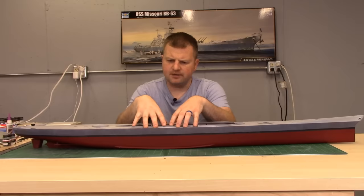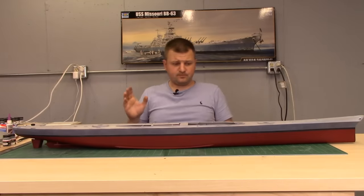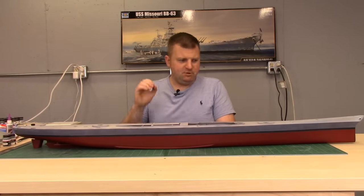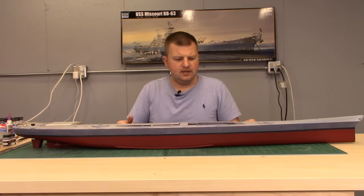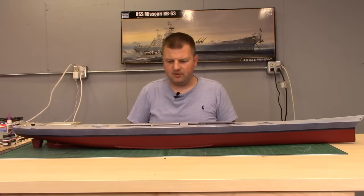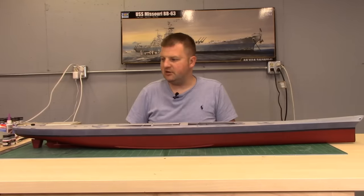I want to talk briefly about the colors. We're doing Measure 22. Red, black boot stripe. The blue you see here is supposed to be navy blue and I have navy blue in enamel — it's the same color as the Arizona. I painted that on and it was super dark, still navy blue and it worked, but it was too dark especially compared to the box art. So what I did is went back with intermediate blue by Model Master, which is a lighter color. I modulated what I painted on here because we are going to weather this — these are just the base colors — and that lightened it up and turned out really nice.